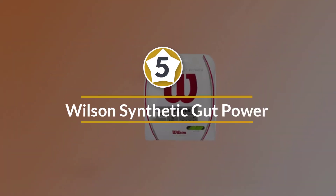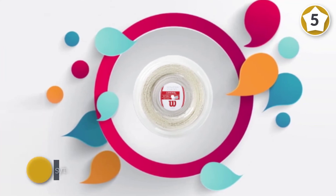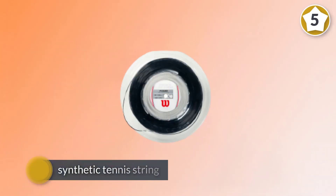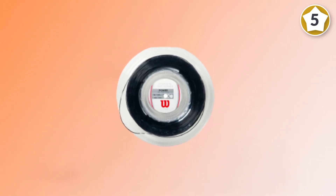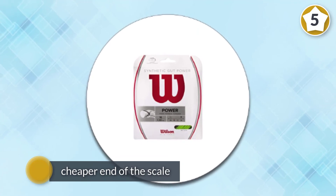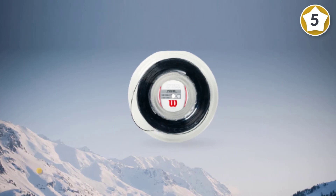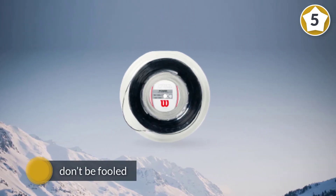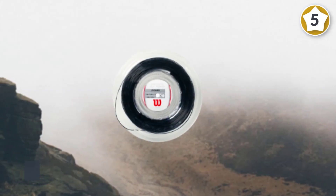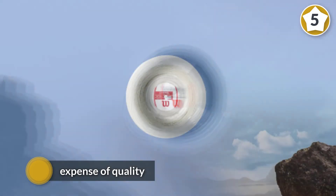Number five: Wilson Synthetic Gut Power, 40-foot tennis string set. This synthetic tennis string from Wilson uses nylon as their material of choice. A great choice for the majority of players, it is priced on the cheaper end of the scale, but don't be fooled — this is not at the expense of quality. The elastic feel and response you get when playing a shot with these strings is superb and very similar to natural gut.